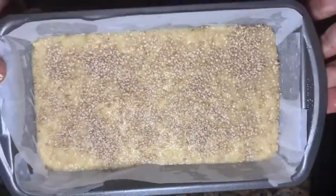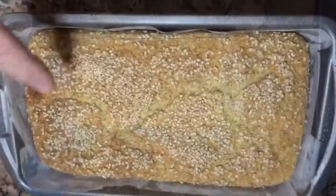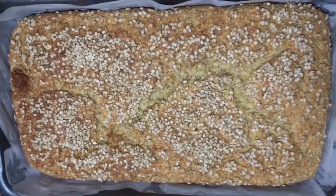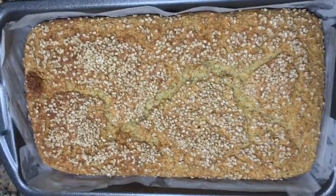We're gonna bake it in the oven for one hour, and I'll let you see the result. Assalamualaikum — see how? MashaAllah, perfect! This is a new recipe, easy — one, two, three. I'll show you the rest when it comes out. InshaAllah.